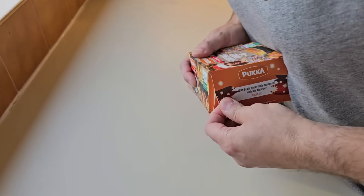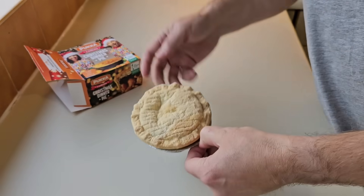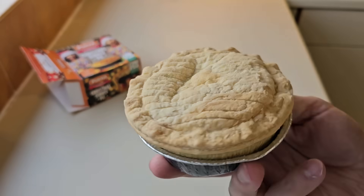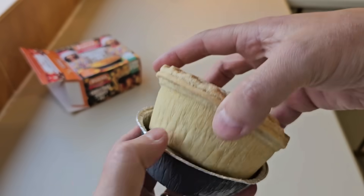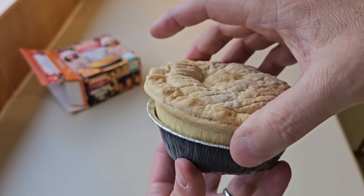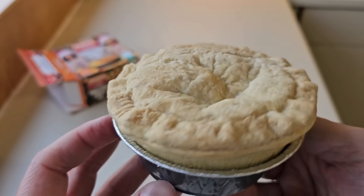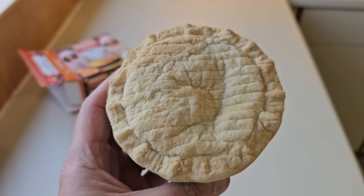The old one-finger technique has got it open. There's your pie. Let's see if we can get it out - you cook it in the foil. It's moving around inside - better not shake it too much. There's your puff pastry. Let's get it in the oven.